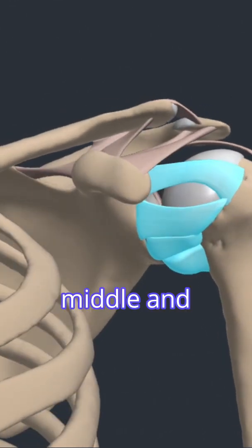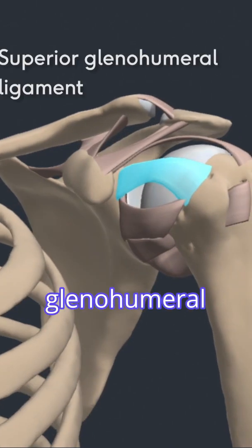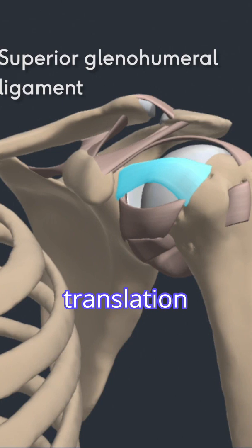The superior, middle, and inferior glenohumeral ligaments are all thickened bands of the shoulder joint capsule. The superior glenohumeral ligament prevents posterior and inferior translation of the humeral head.